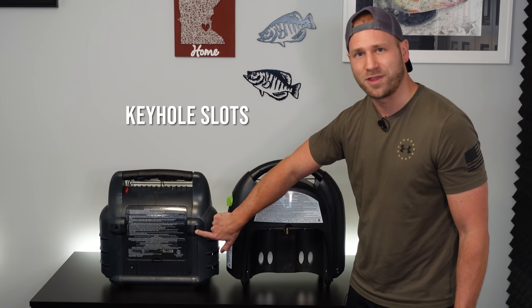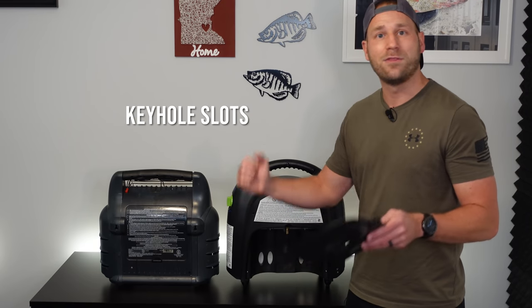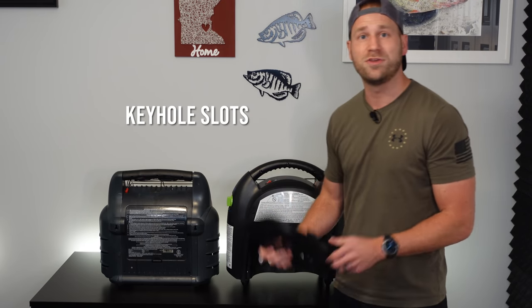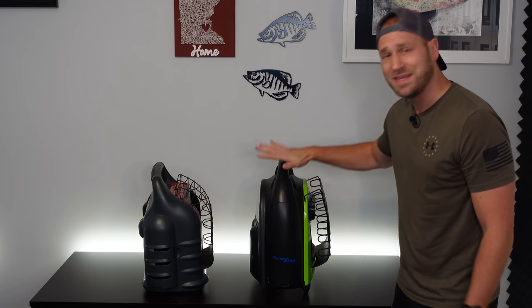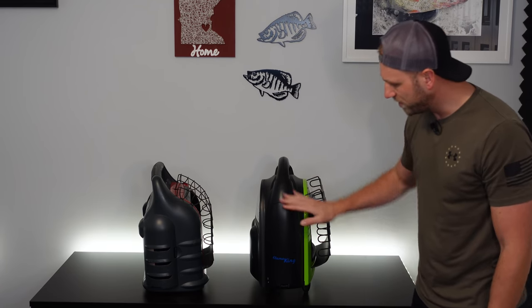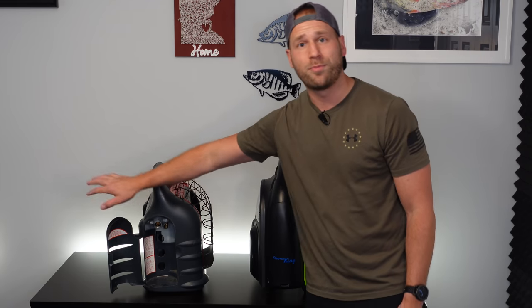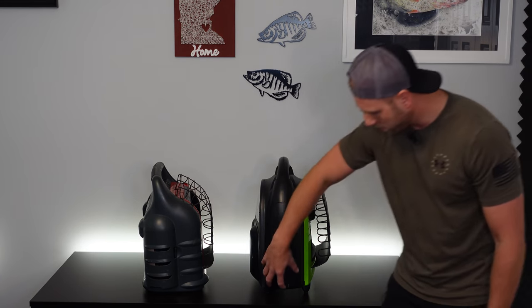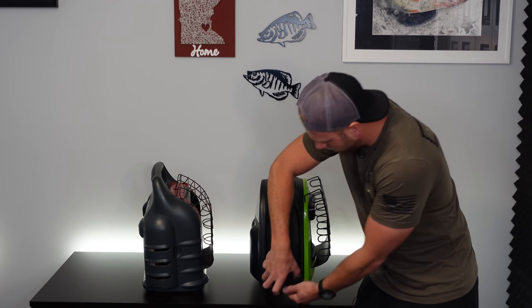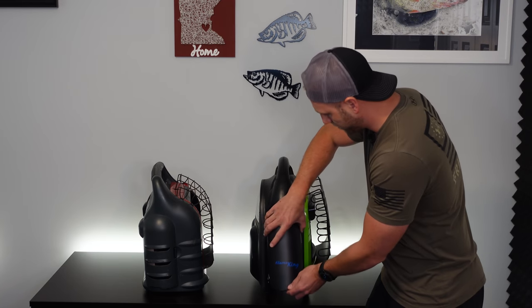One nice thing about the Big Buddy Heater that the Flame King 20,000 BTU unit does not have is the ability to hang it on the wall — there are little keyholes so you can throw a couple screws on the wall and hang it up. The Flame King does not have those holes. As we look at the last side of the units, we can see a sleek design on the Flame King. On the Buddy Heater, you've got your other door where you can put your propane cylinder in. On the Flame King, this is the side that opens up to put batteries in for the built-in fan.